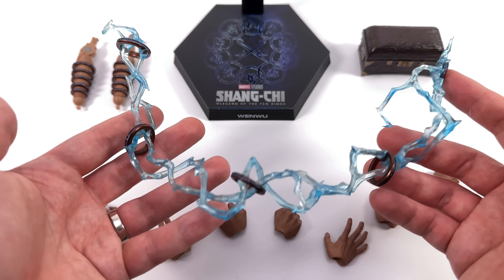Wait — Shang-Chi is significantly taller than his dad. Simu Liu is just a taller actor than Tony Leung. Now that Wenwu has ditched the big boots from the battle suit version, the height difference is exacerbated. That's one more reason I don't think these two make a great pairing.